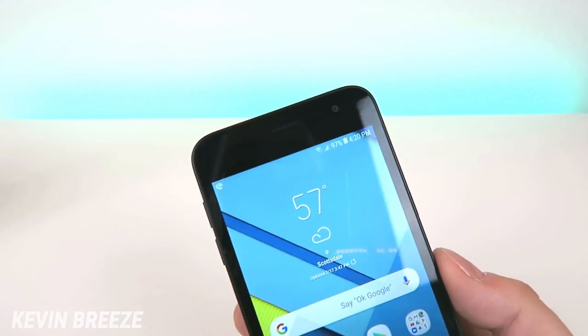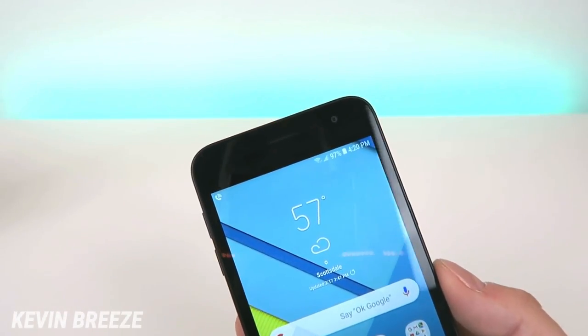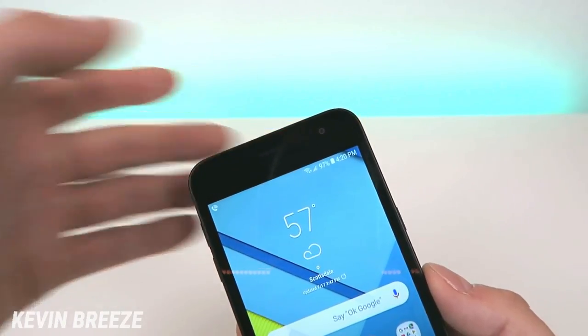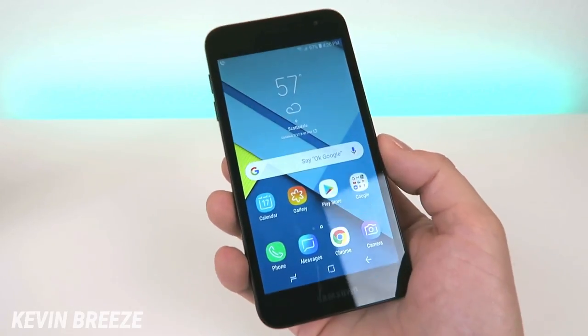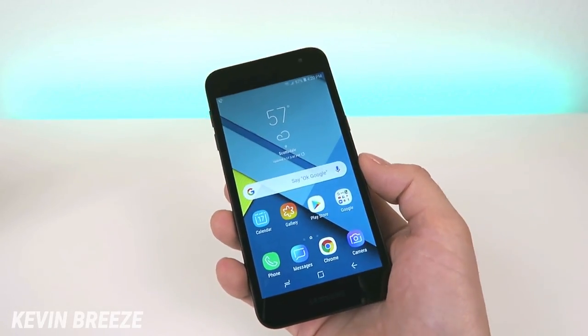Up top we have a 5-megapixel front-facing camera and the earpiece. We also have a light sensor, which means the sensor can determine how bright the display needs to be based on the lighting conditions surrounding you.